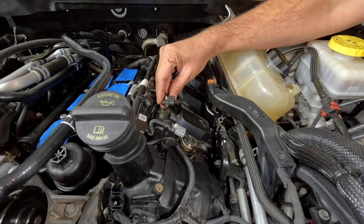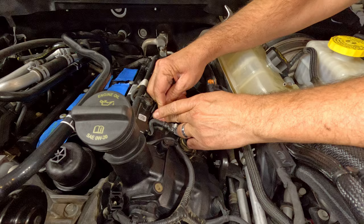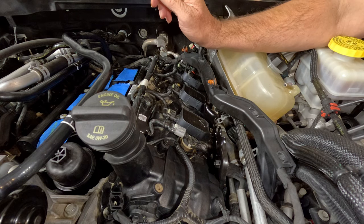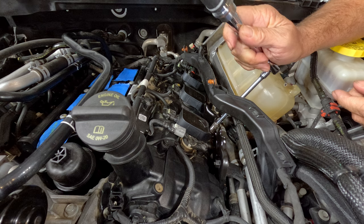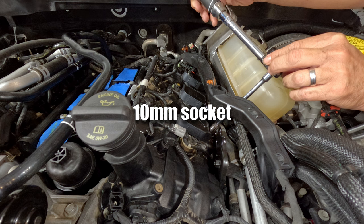Reconnect the coil packs until they click. Push the white clip down and it's locked in place. Torque the coil bolts to 71 inch pounds.